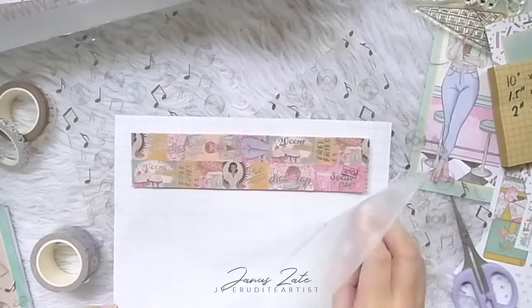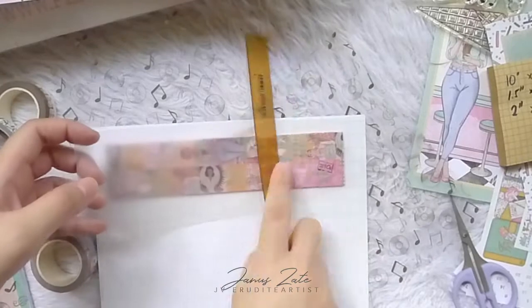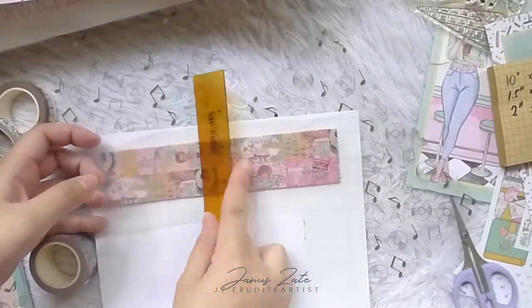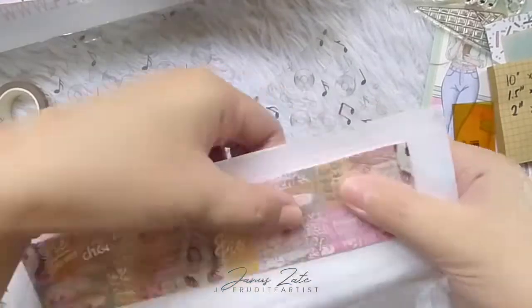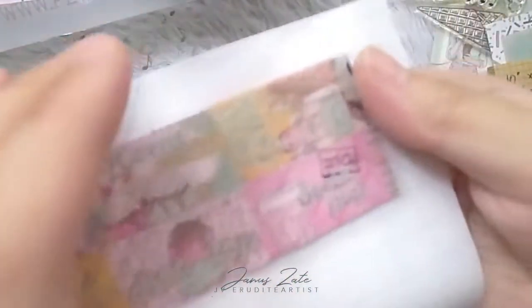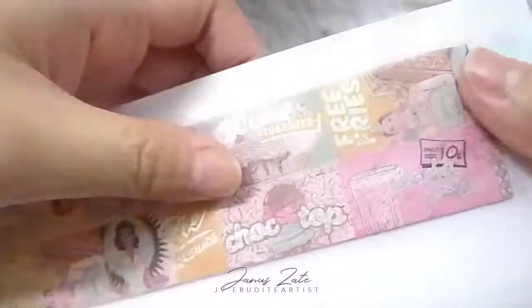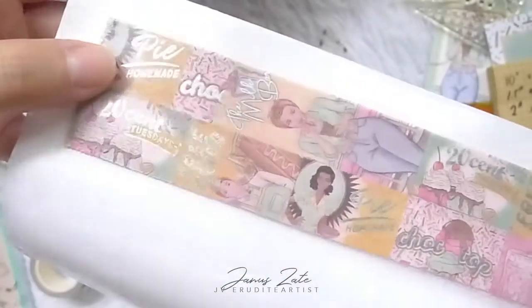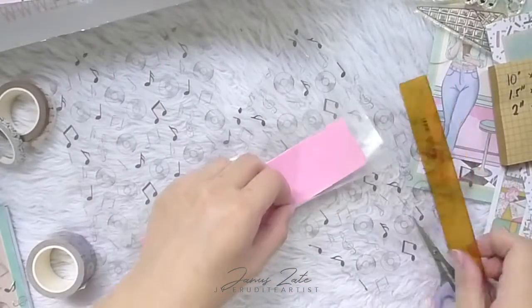I bought this laminating sheet from Shopee, which is kind of like our Amazon here in the Philippines. For those of you not based in Asian countries like Malaysia, China, Philippines, or India — which I believe are the countries that have Shopee, correct me if I'm wrong — you can check out alibaba.com and search for leather cold laminating film to find alternatives.